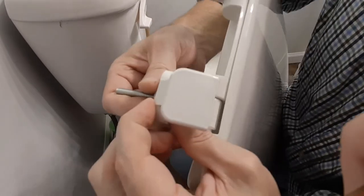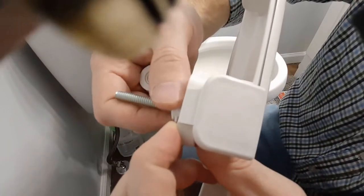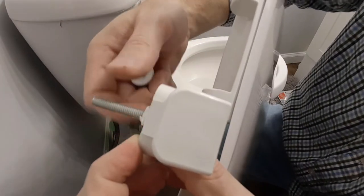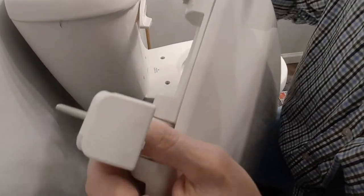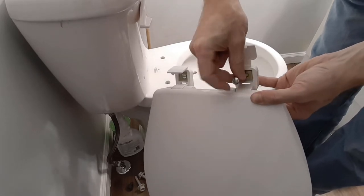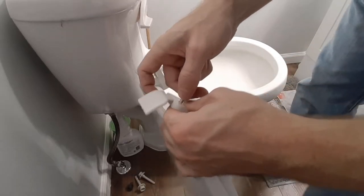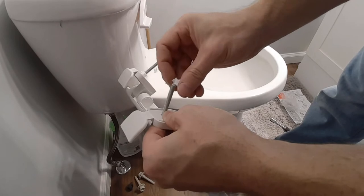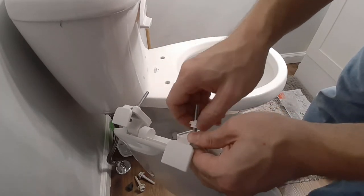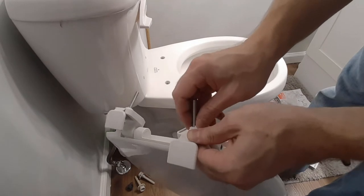When that's all tight, do the same thing to the other one as well. Put this one in, put the bolt through there, do the same thing on the back side. Good — and that's all tight.